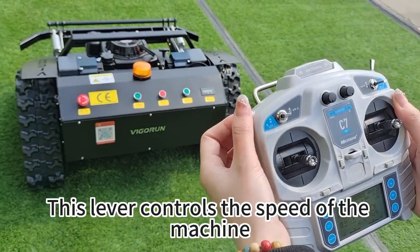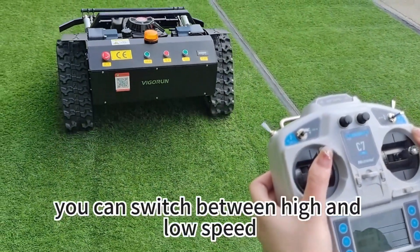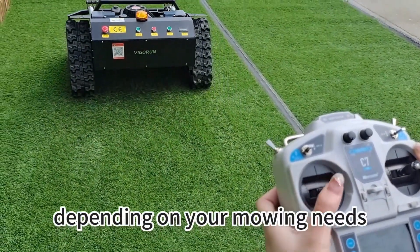This lever controls the speed of the machine. You can switch between high and low speed depending on your mowing needs.